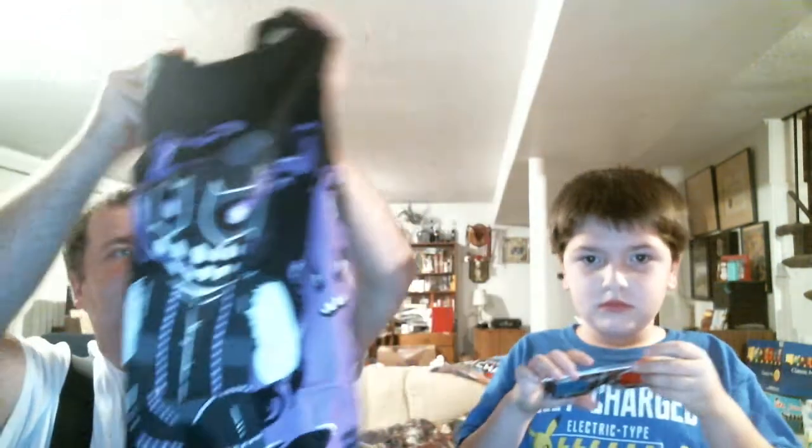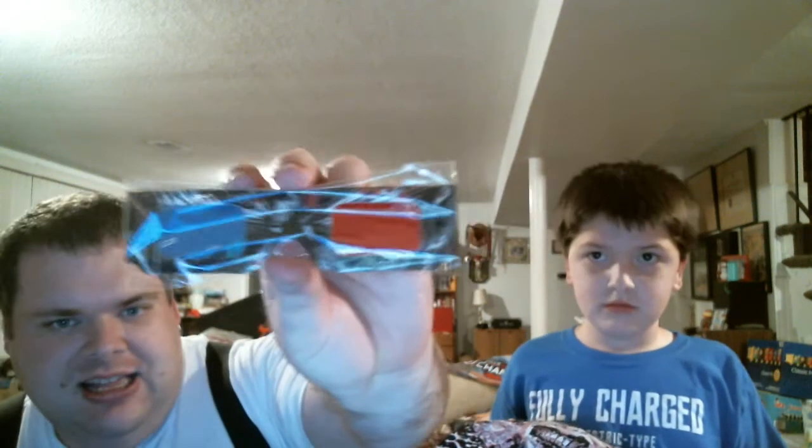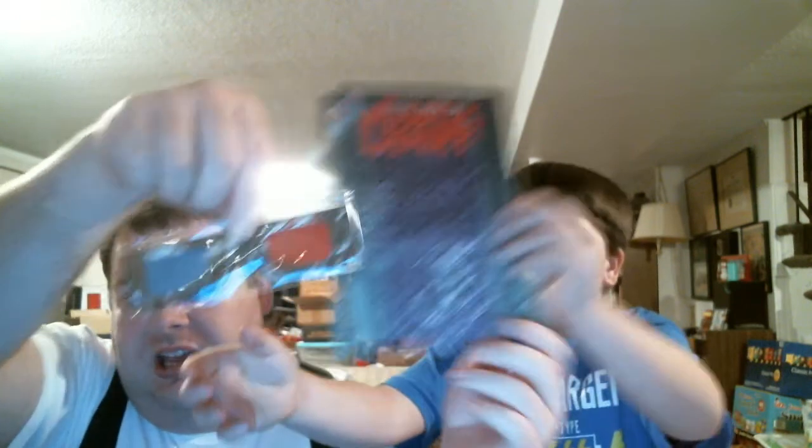And then we have some shirts. We have an Evil Uno shirt. And we also have these 3D glasses that go with a comic book. Here's the comic book. So the comic book and the 3D glasses go together.